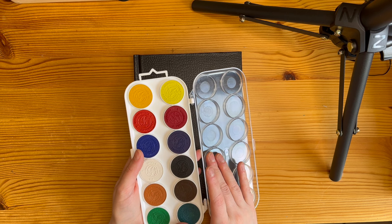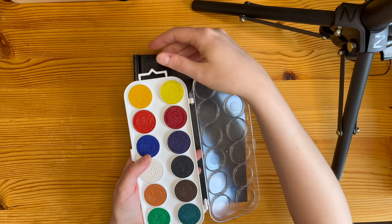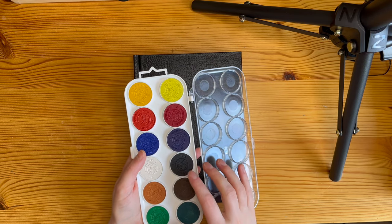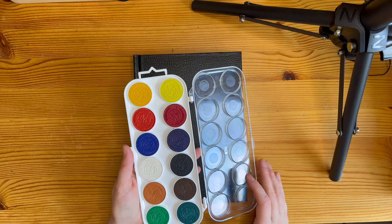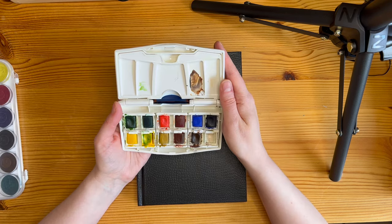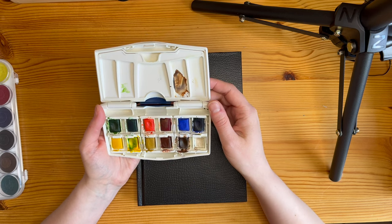I actually bought new watercolors at the same time I bought this sketchbook. These are Finnish watercolors, pretty familiar to anyone who went to school here in Finland. It's a nice basic set of solid watercolors, and each color button has the name of the color. I also have this older set which for some reason doesn't include black — it has an extra brown in it — and that's part of the reason why I got this new set, because it has black.